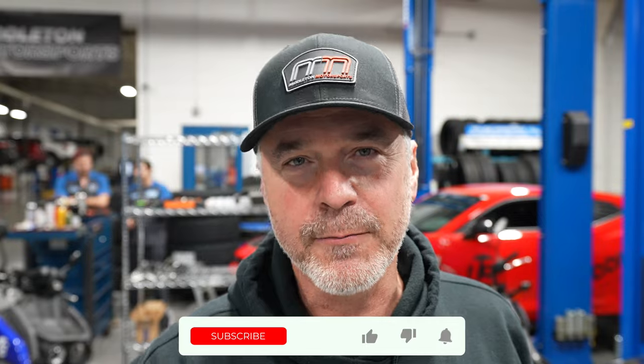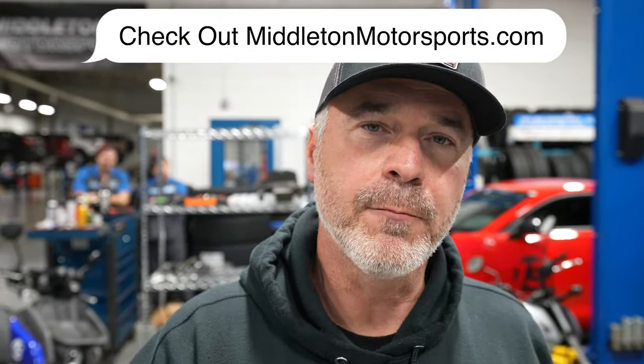Hey guys, thanks for watching this vlog. Please like and subscribe. Check out our website at MiddletonMotorsports.com and our podcast on Spotify or Apple Music. Again, thanks for watching. Until next time, peace out.